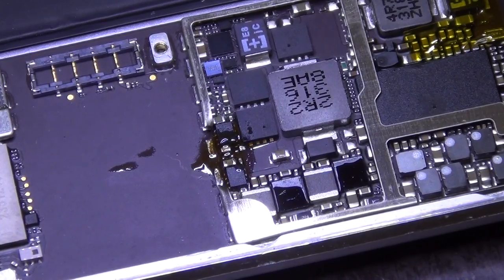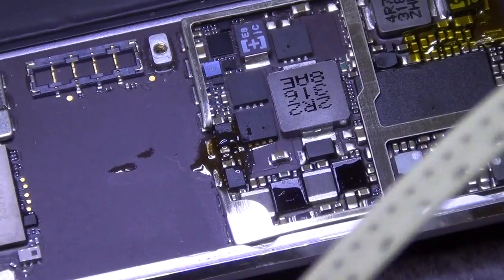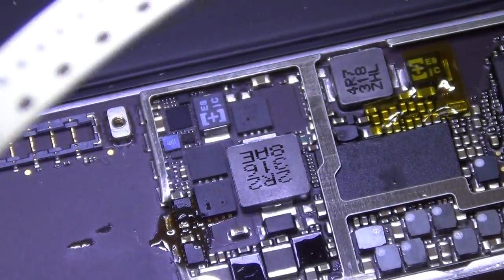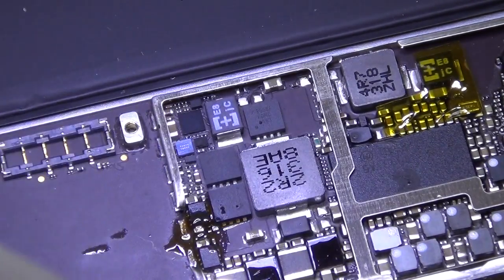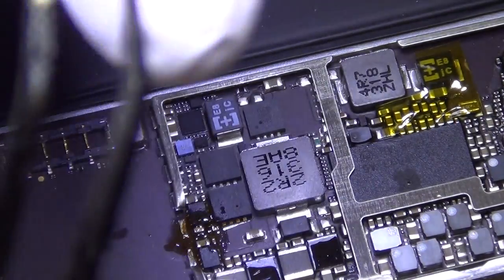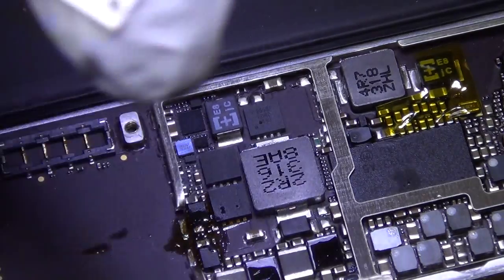So this is the backlight filter, and this is the backlight diode. Sometimes you also need to change the 4.7 microhenry coil, but only if these two components fail first. It's not always necessary unless your board is really damaged. It's always good to have the coil on hand just in case, since it's not that expensive.